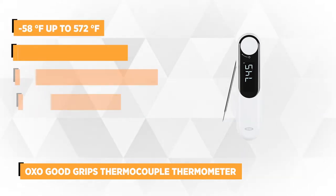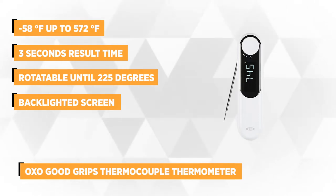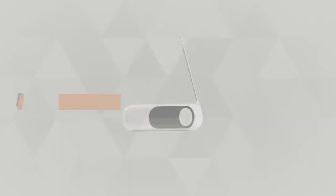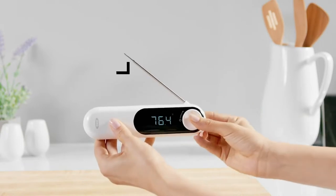At number one is the OXO Good Grips Thermocouple Thermometer. This product is easy to use and gets you results within three seconds. It has a white knob that automatically turns on when you flip the metal probe, so the probe remains untouched and won't be contaminated. The metal body can rotate up to 225 degrees, making the thermometer easy to use at any angle. The numbers will turn based on the orientation of the probe.